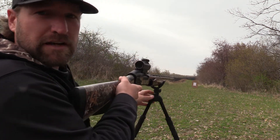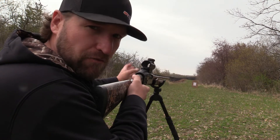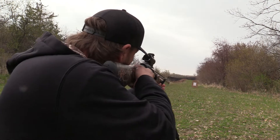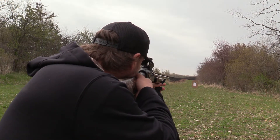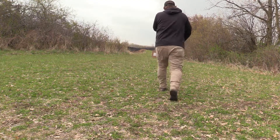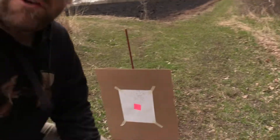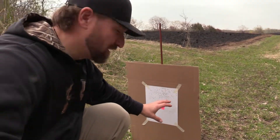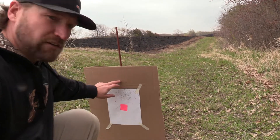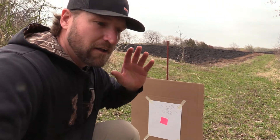Here goes the first shot at 20 yards. I've got the shooting sticks, we're set up rock solid. After every shot I'm just gonna rip that target off and put a new piece of paper up. We can see that we clearly shot high — the majority of the BBs are right up in here, so we're just a tad high. I'm gonna go back, readjust the red dot, and shoot again.